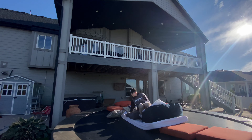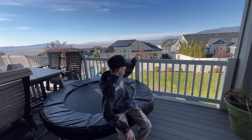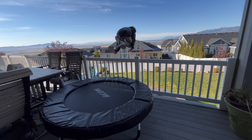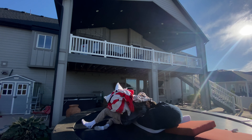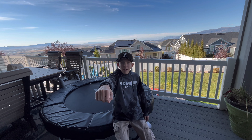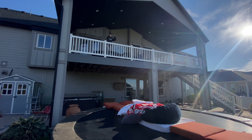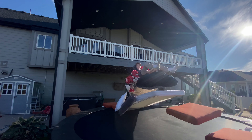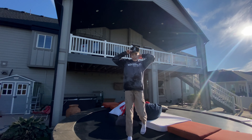Oh my gosh! All right, now I think I'm going to try to climb over this gate and down. This time I'm going to do a front flip, and right when I take off I'm going to do like a superhero pose. Oh my gosh, this is so sick.